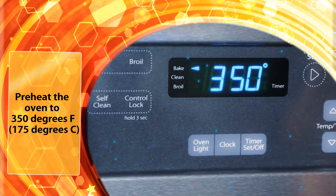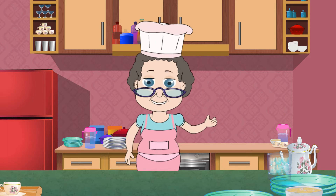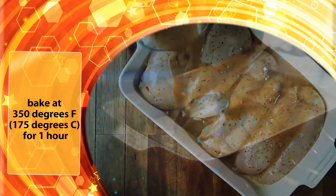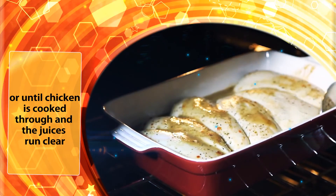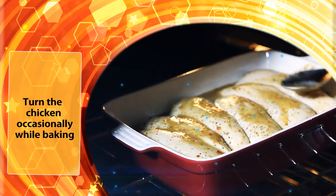Preheat the oven to 350 degrees Fahrenheit. Remove chicken from the bag, discarding the remaining marinade. Place the marinated chicken in a lightly greased 9 by 13 inch baking dish and bake at 350 degrees Fahrenheit for an hour, or until chicken is cooked through and the juices run clear. Turn the chicken occasionally while baking.